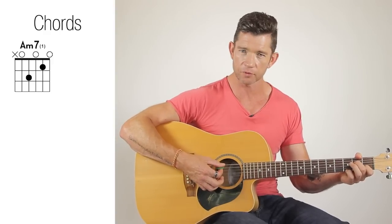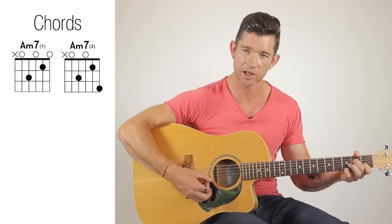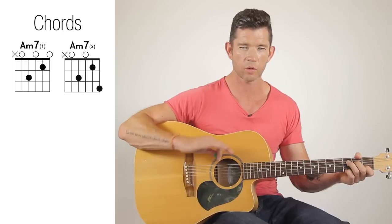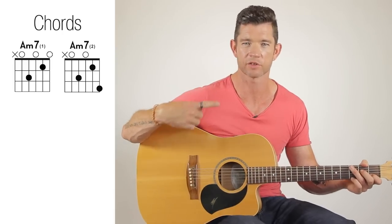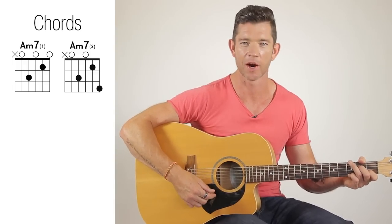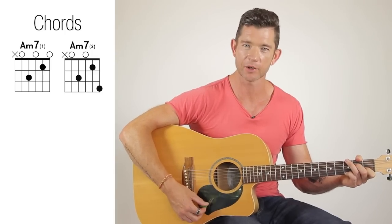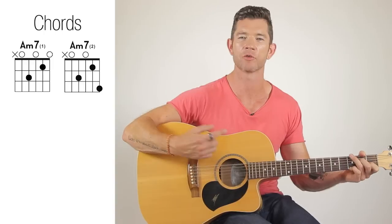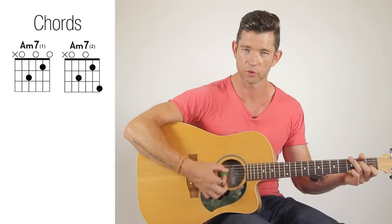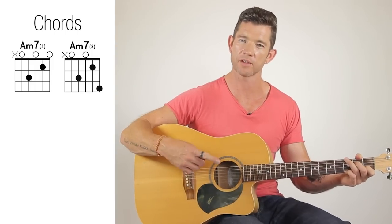The other version is to add the little finger to the third fret of the first string — that's down on the G note. That gives us two G notes within that chord. Don't worry if you don't know the theory behind that; it doesn't really matter. I just like the sound of it. It's a pretty chord, especially for this song — it's got a lovely ring to it when those two G notes ring out. That's the chord I use for the intro and off and on for other parts of the song.